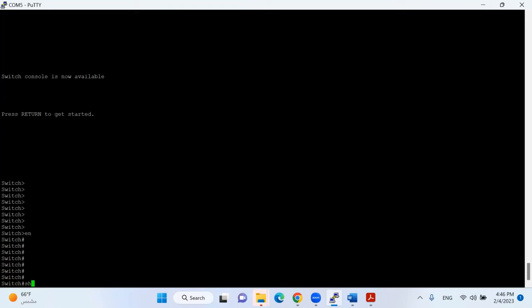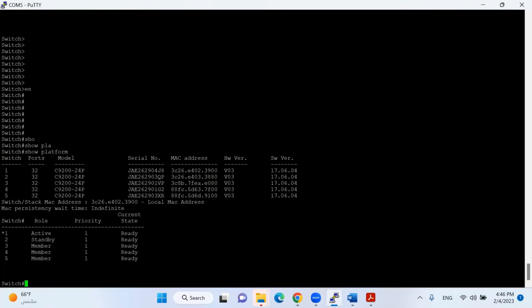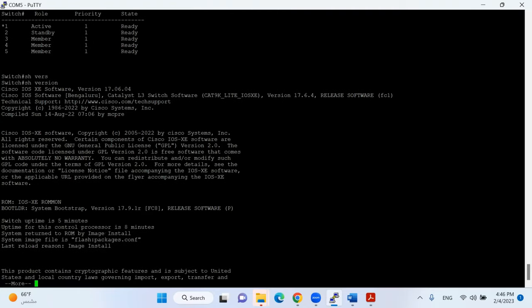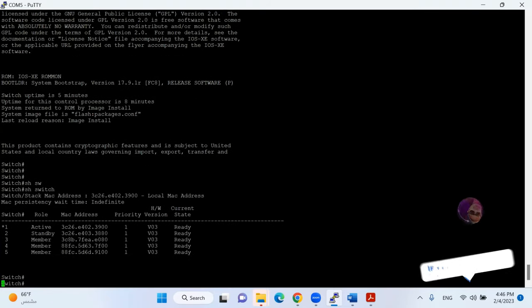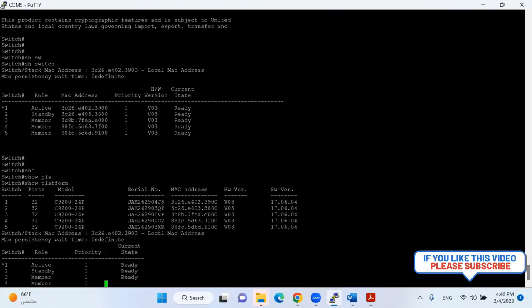Finally my IOS is upgraded. I give the command 'show platform' and the new version 17.6.4 is already installed on all switches. Another command, 'show version', confirms IOS XE 17.6.4. We have successfully completed the IOS upgrade on a stack of five switches. Running 'show switch' and 'show platform' confirms all stack members are present and running the new version.